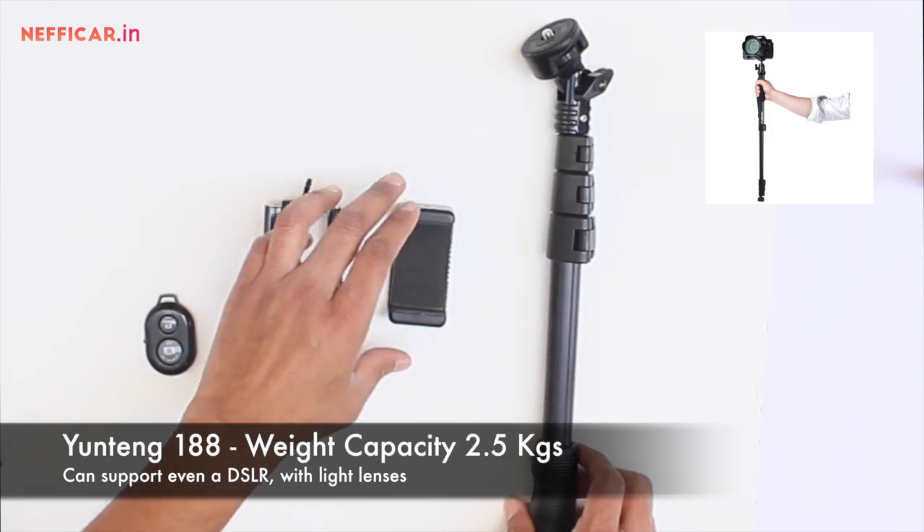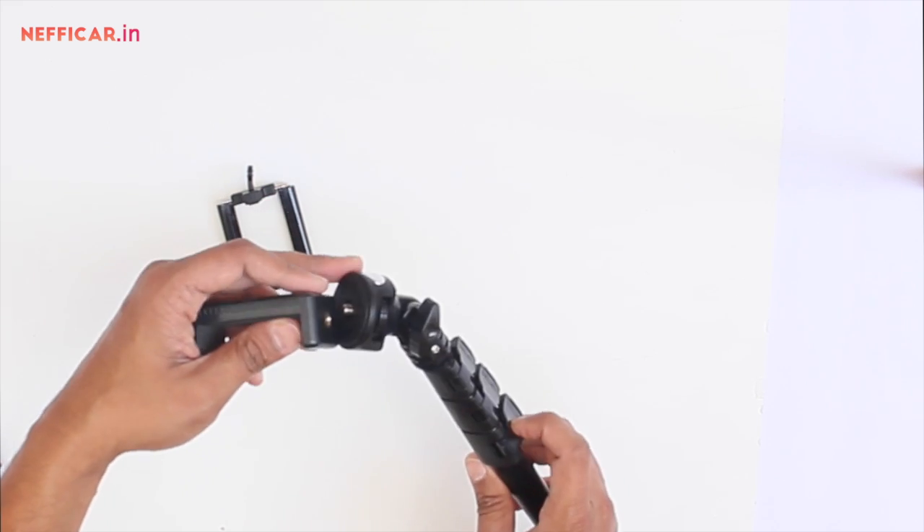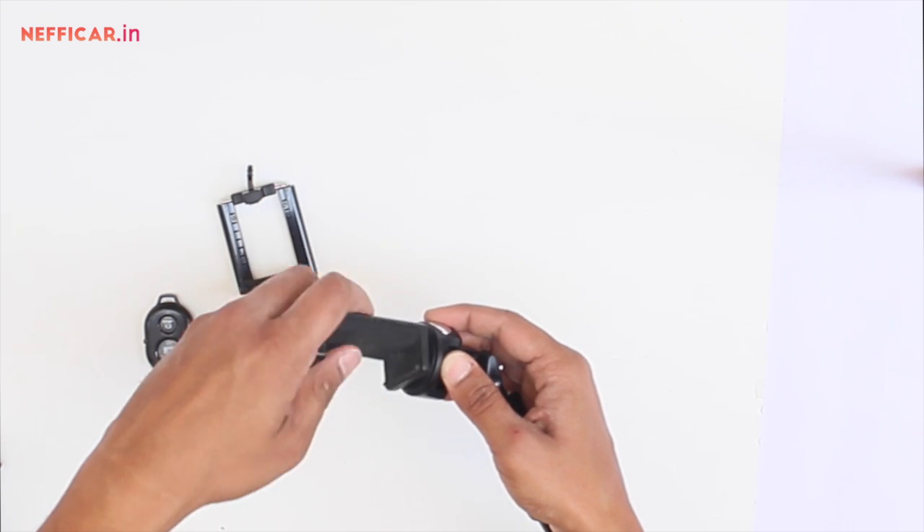Different devices have different load capacities — this one can take up to 2.5 kg. The holder designs are also different. We are going to attach this holder to the rod and see how to mount the mobile on the selfie rod and click selfies.